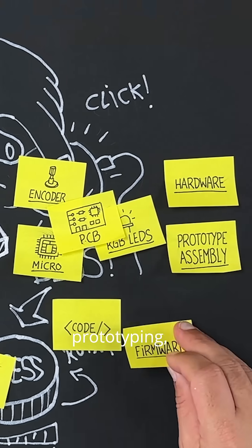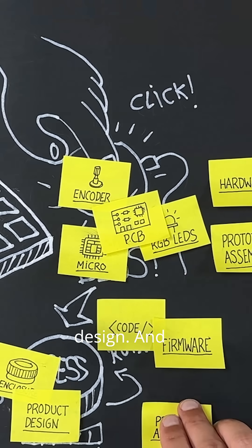So: hardware, prototyping, firmware, product design. And now we need the boss to approve the project. Open source mute button coming soon. Stay tuned.